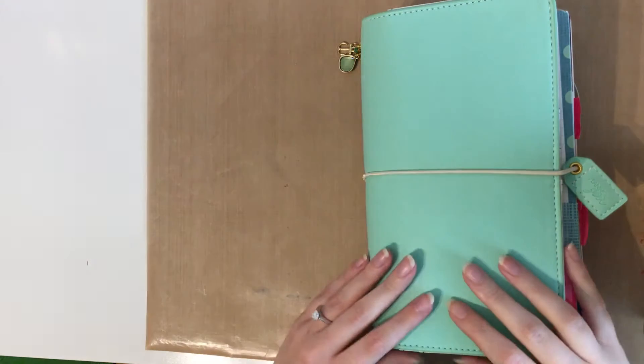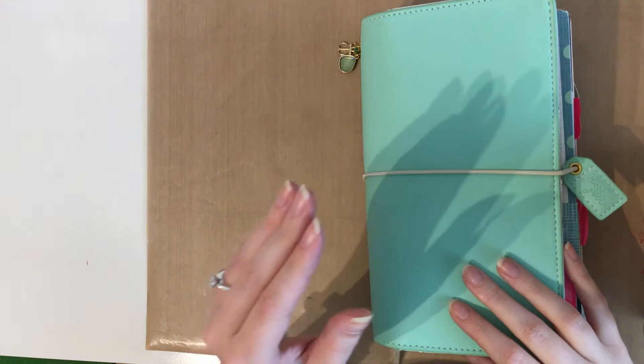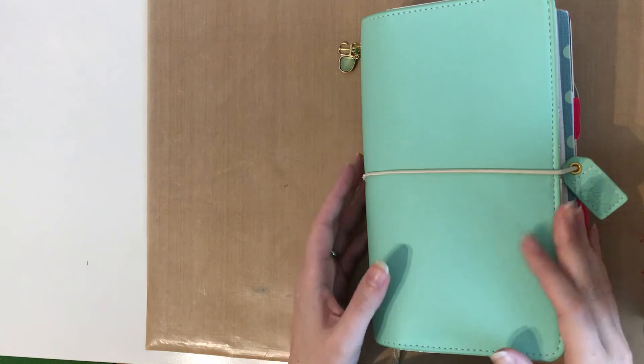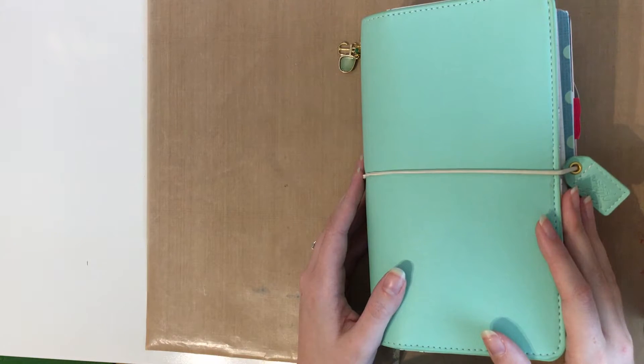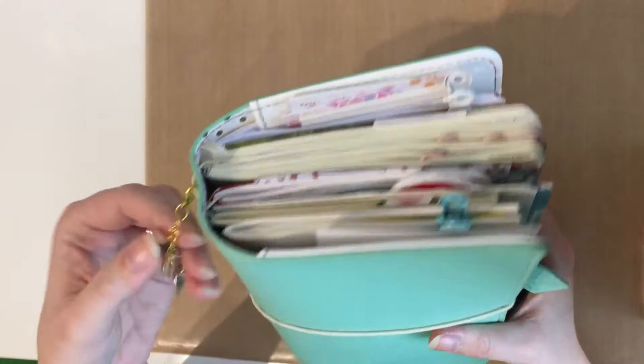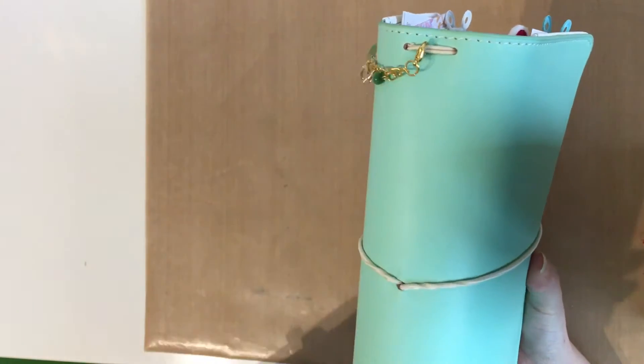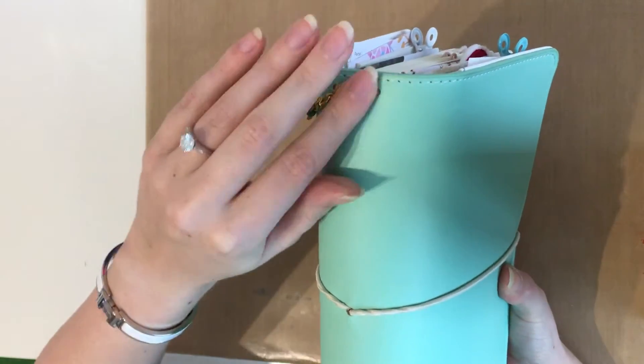Hello everyone! This is Little Swiss Lady and this is my first YouTube ever. I hope you like it and please keep your comments kind. Today I want to show you my Webster's Pages Color Crush Travelers notebook. It's the teal color and here in the back I have a little planner charm by Webster's Pages, just fixed to the rubber bands here.